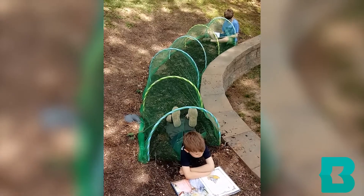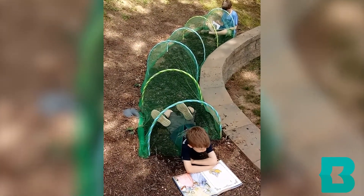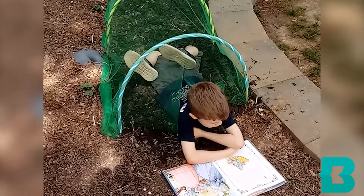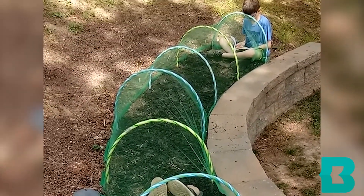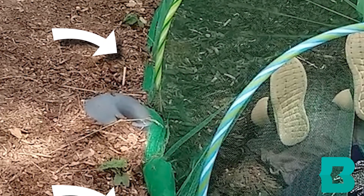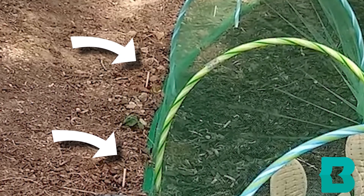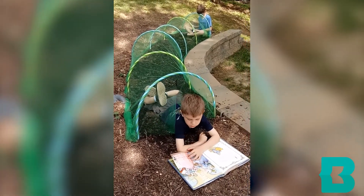I want to show you what my children and I created in our backyard so that our seed lollipops have a magical place to grow. This is a special place where our seed lollipops are growing along the base of a tunnel. This tunnel was made out of hula hoops, netting, garden hooks, and rubber mulch at its base. Our lollipops are going to be growing along the edge and eventually cover the tunnel with leaves — a perfect place to play and read.